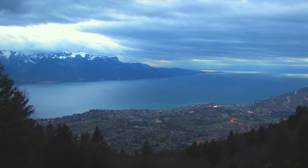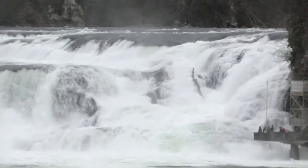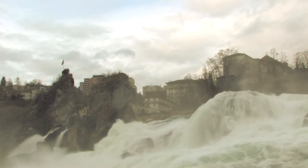Water, so beautiful, fascinating and essential to life, water, captivating and untamed.